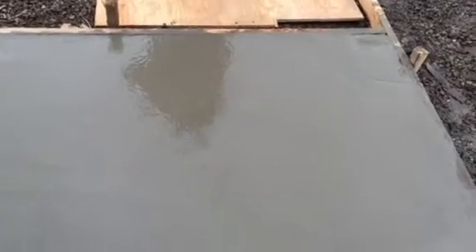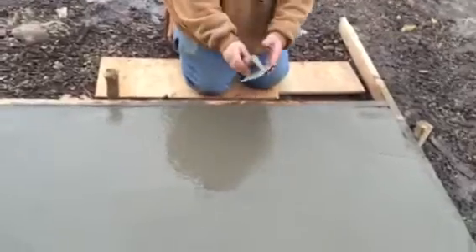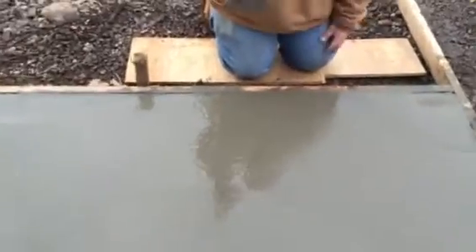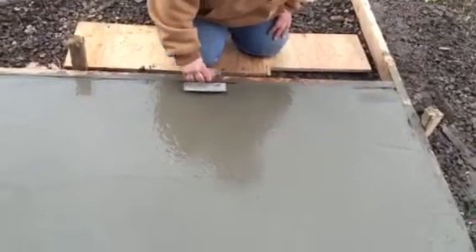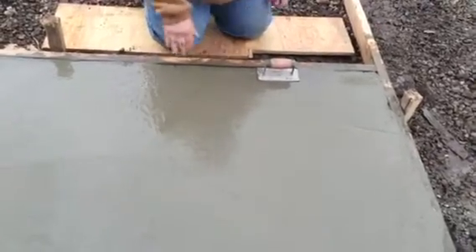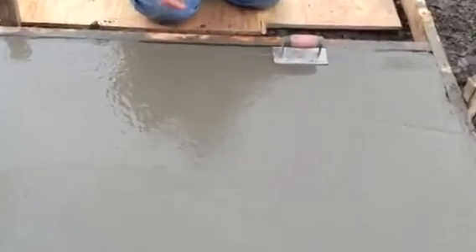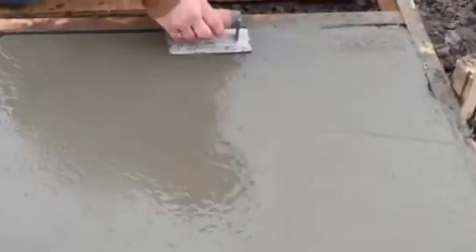Now, once you've finished floating and troweling the slab and it's smooth, you're going to take the next tool — your edger. Edgers can come in different sizes and different styles. This is a rough edger that has a small lip and it's three inches. What you do is go along the two by four, creating a rounded edge. This way, when you strip the boards, the slab won't chip, and it's also making a small decorative design on your edge.